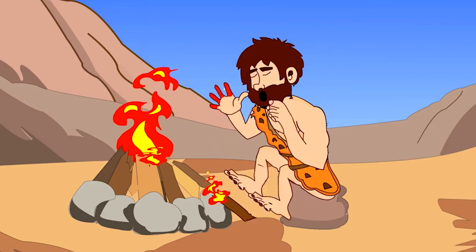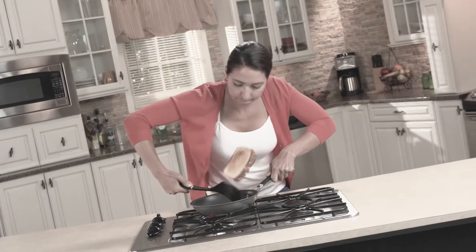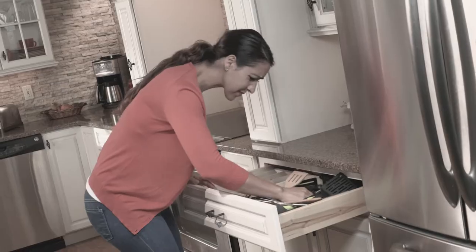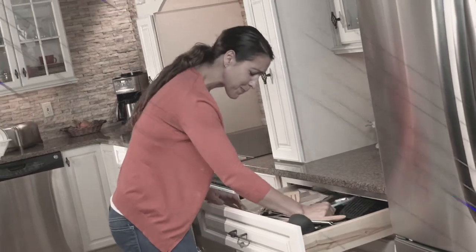Cooking utensils haven't evolved since the Stone Age. They force you to twist your wrist until it hurts, and work so close to the pan your fingers get burned. And most utensils fill your drawers and make a real mess.